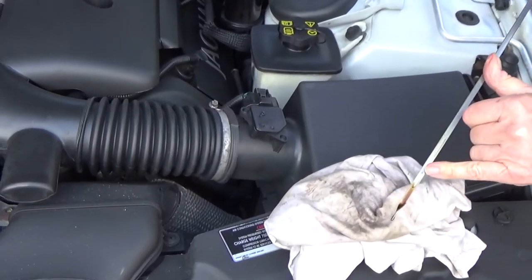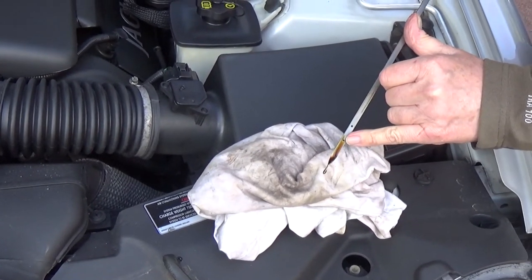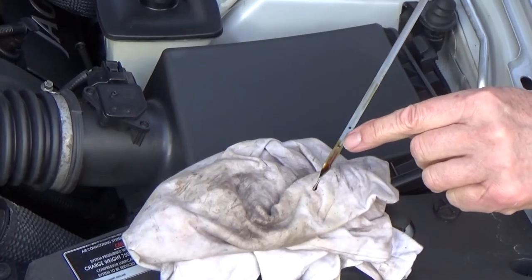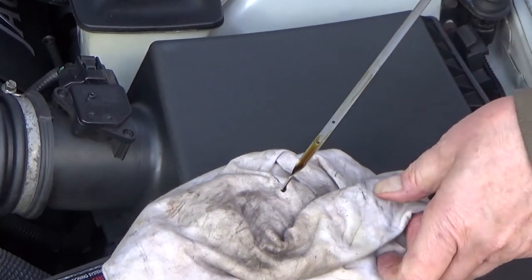That's the maximum mark, and the lower one is the minimum mark. That needs topping up — it will probably take about a litre, or just thereabouts.